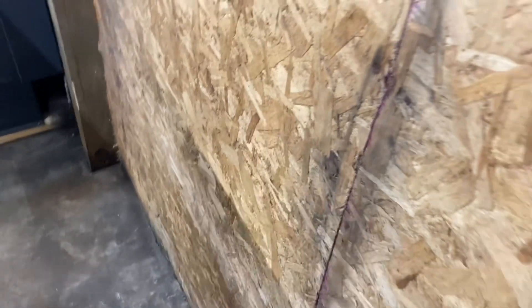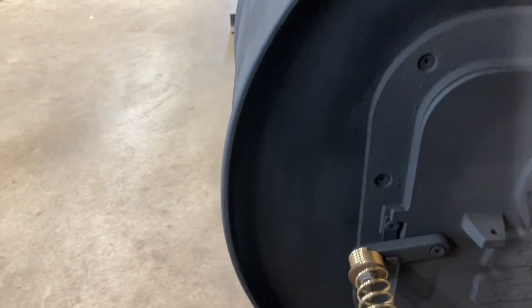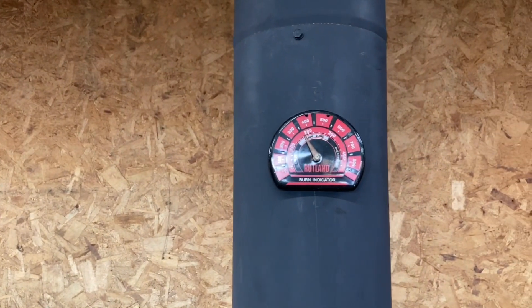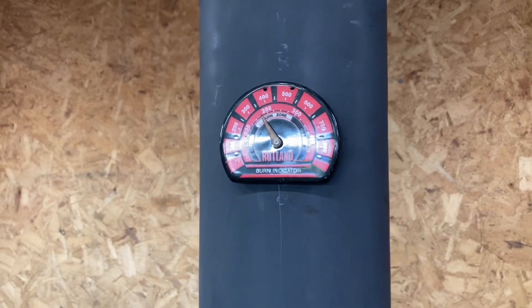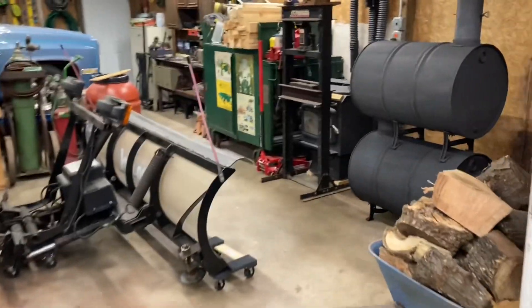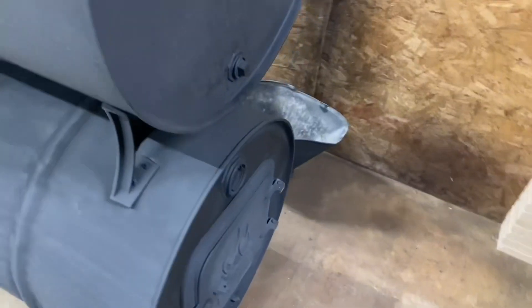I'm definitely going to have to put up something there — I don't know if I'm going to do cement board or what, and leave a gap behind it, because that could become a problem. You don't want to hold your hand on that wall for long. So I'm going to go ahead and close this down, open up the intake, and just having the door shut and the damper open all the way made a big difference in the heat output.